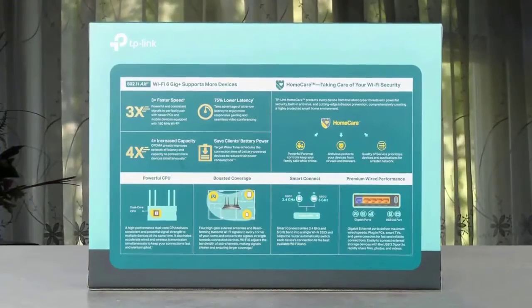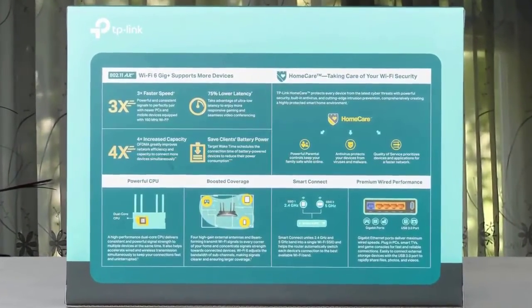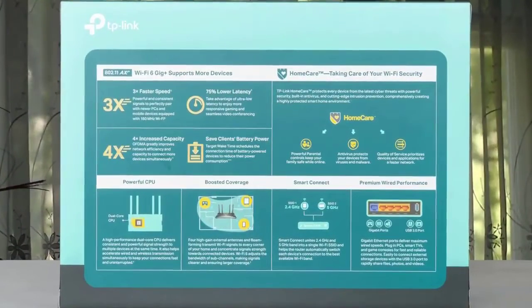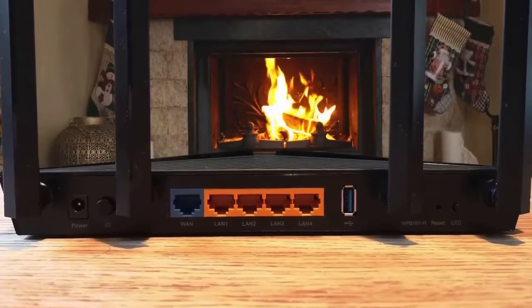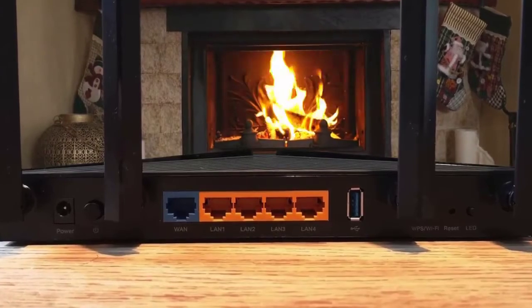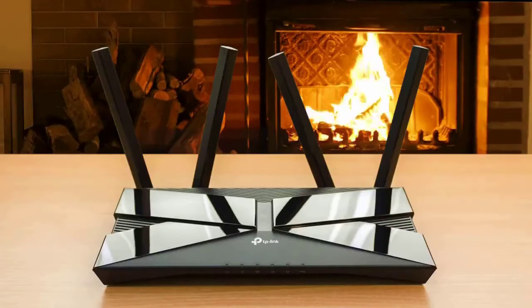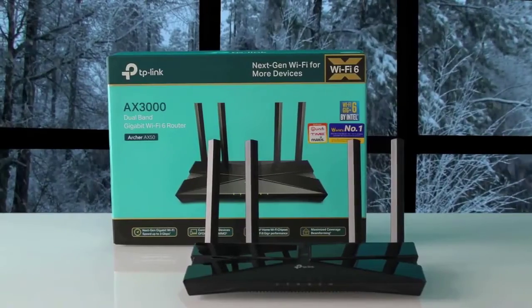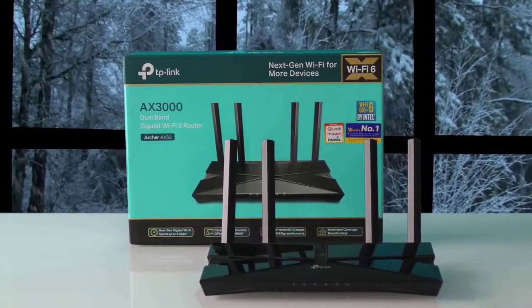On the inside, the router has pretty solid hardware such as an Intel Home WiFi WAV654 chipset and 256MB of RAM. With a configuration of 2x2, it supports both MU-MIMO and OFDMA, though they can be turned off if required. Moreover, it is a dual-band router and offers two frequency bands, 5GHz and 2.4GHz. The TP-Link Archer AX50 is an affordable mid-range WiFi 6 router that delivers speedy throughput and comes with lifetime malware protection and parental controls.